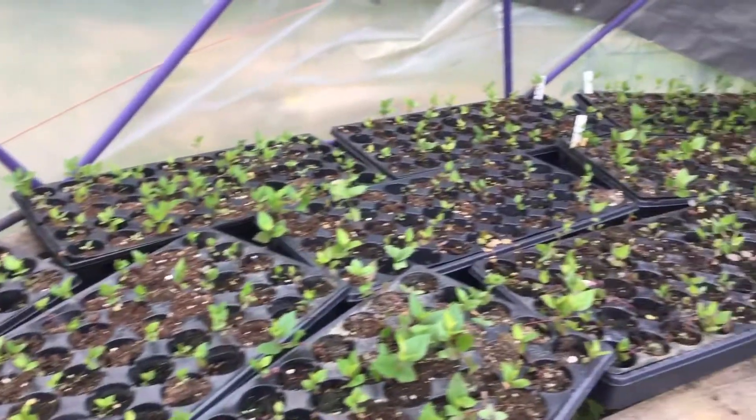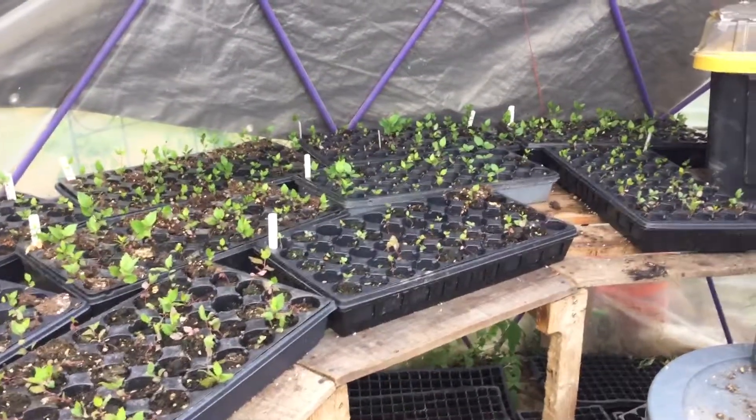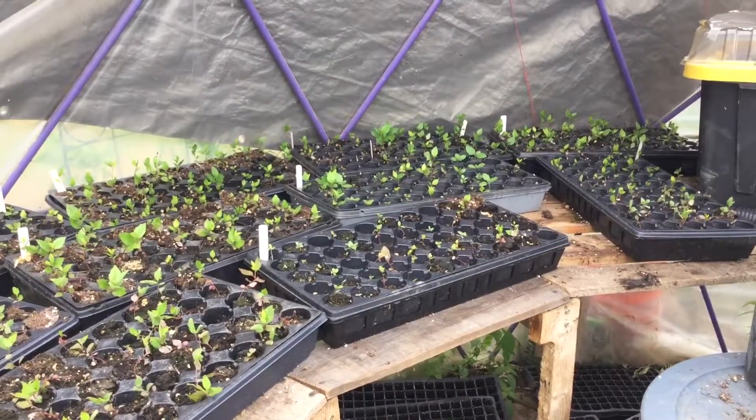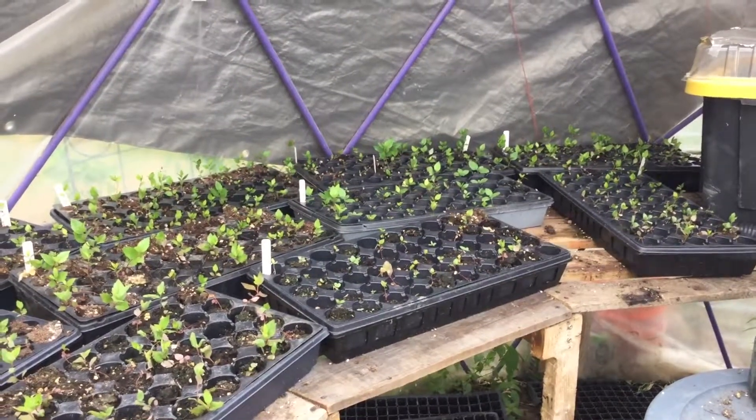Other than that, we've got a pretty full greenhouse full of Aronia plants that are started for planting out either late this fall or early next year. That's all for now from Narrows Creek Garden and Greenhouse. Have a nice day, we'll see you next time.